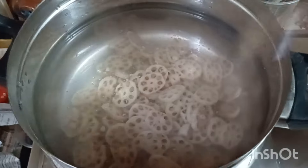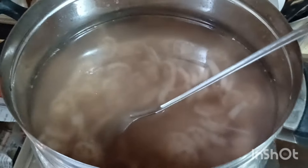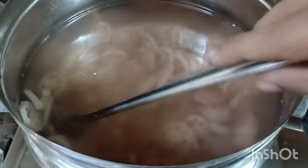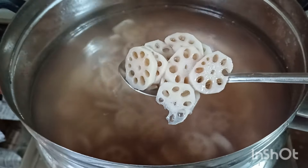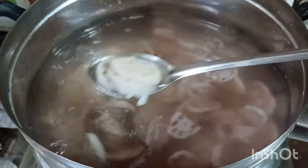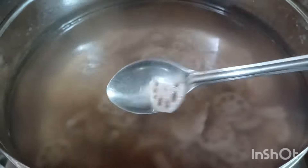I placed a pot of water and allowed it to boil on medium flame. I've added a teaspoon of salt and then added the lotus root to this. I kept stirring and cooking it for 15 minutes. After 15 minutes, I've strained the lotus root and allowed it to sit in the sieve for the excess water to drain out.